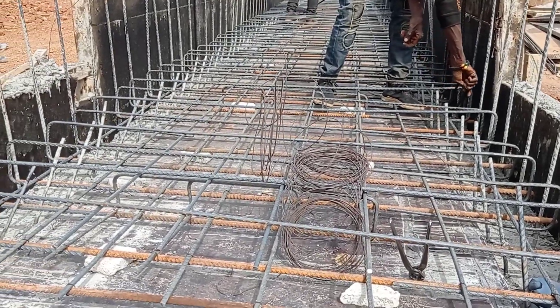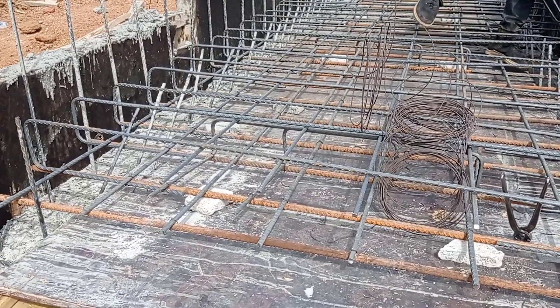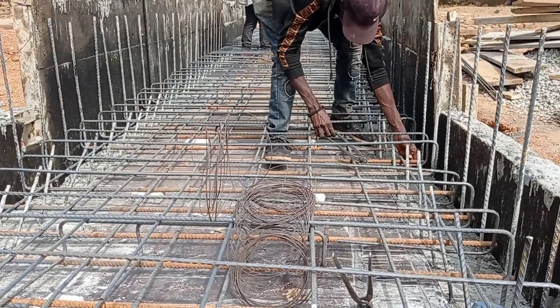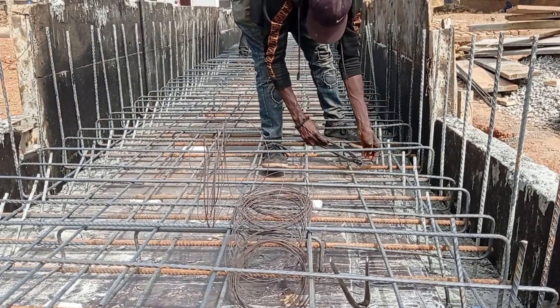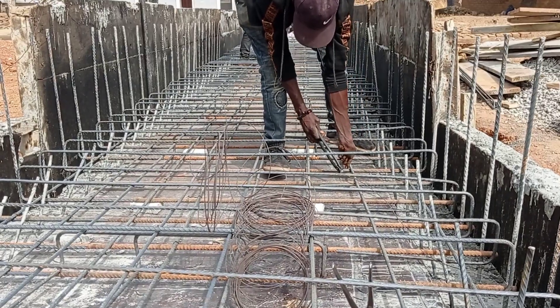In order to tighten the reinforcement bars, you can see that we are using this bending wire. So guys, this is it for today. I hope you like this video. If you do, don't forget to subscribe to my channel. Until my next video, goodbye.